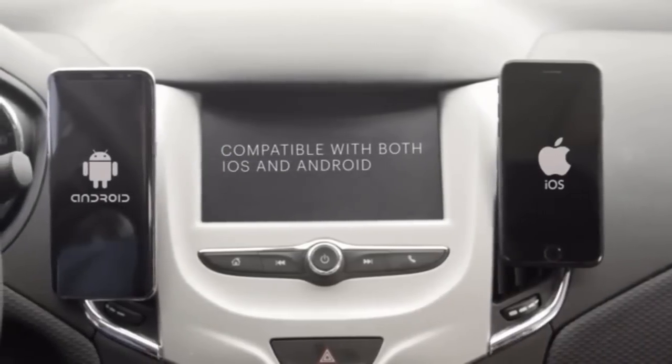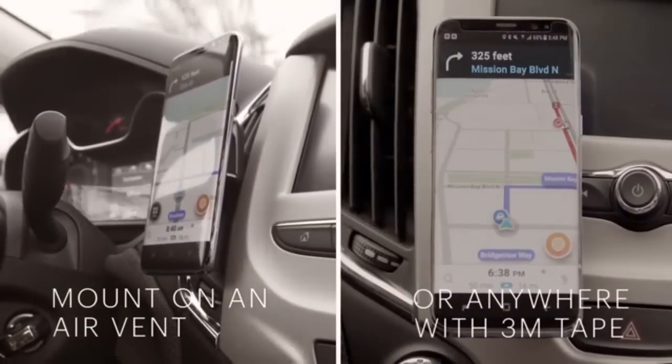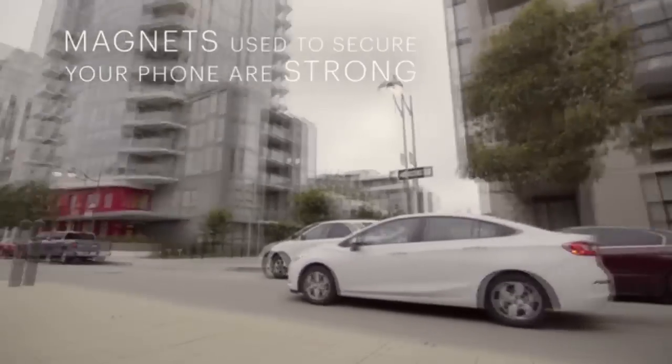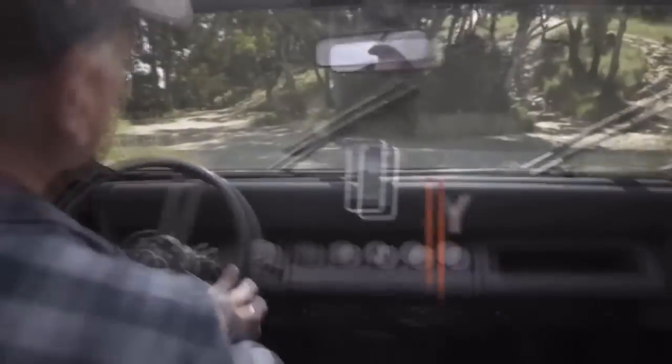Place the Clicks mount on an air vent or anywhere using our 3M tape mount. Clicks uses safe magnets to secure your phone by connecting to the magnetic plate you place on the back of your phone, and the magnets are strong enough to hold your phone through regular street turns, speed bumps, or the toughest off-road terrain.